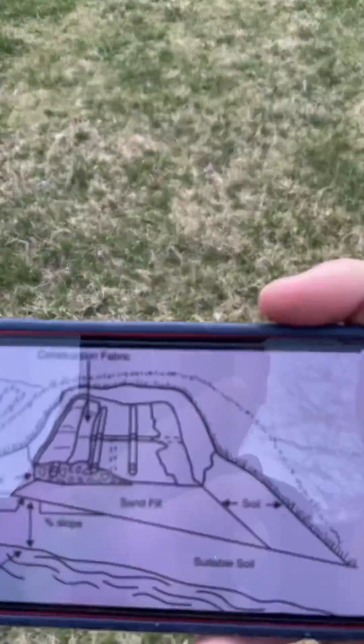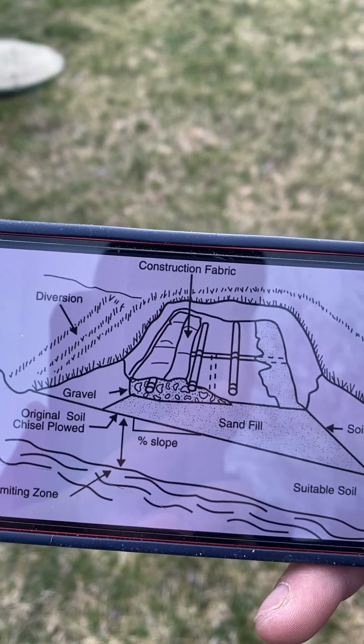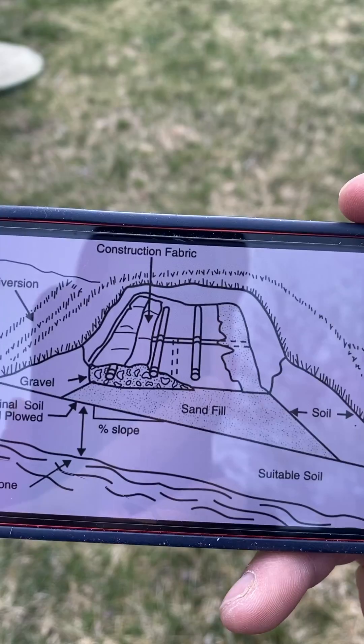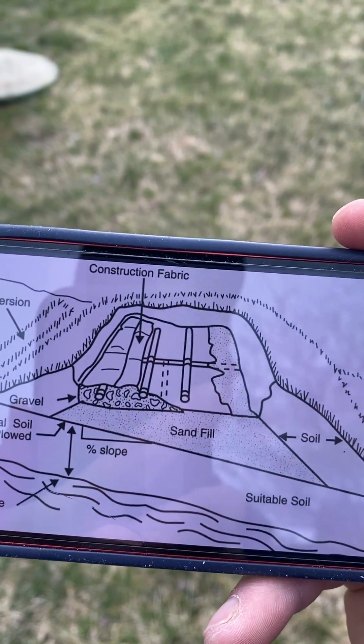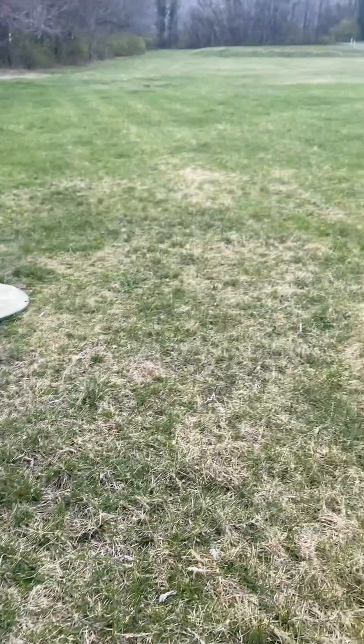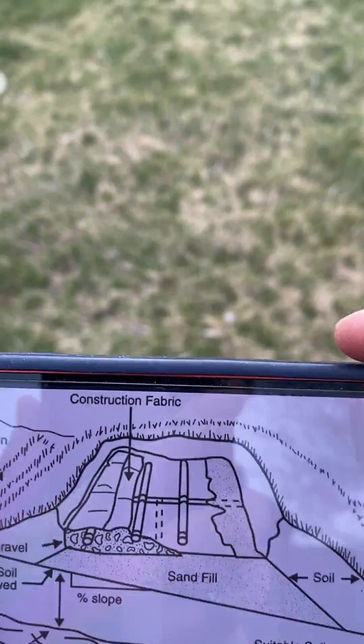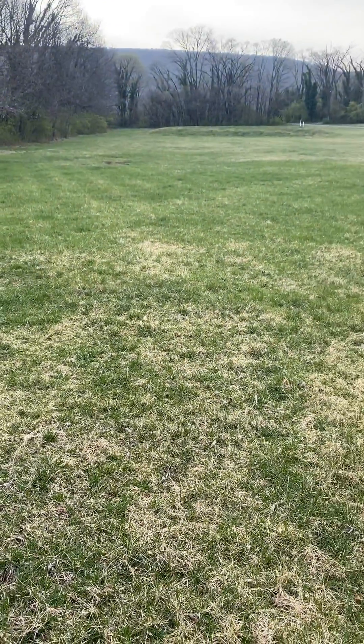Generally, what it'll look like is like this, where you're going to have the normal ground, you have a little bit of slope, some infill, sand, and then you're going to have a manifold. What'll happen is the water will pump from the pump chamber over to there, it'll hit the manifold, and then it'll go into the drain laterals in the actual mound itself.